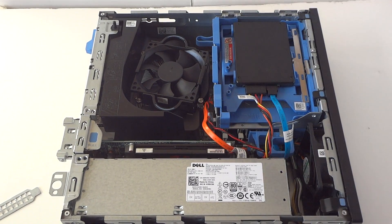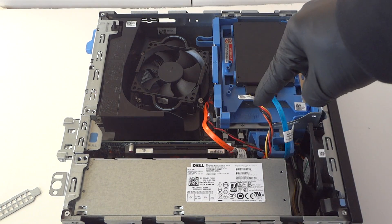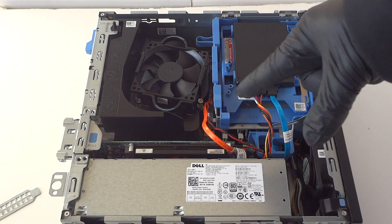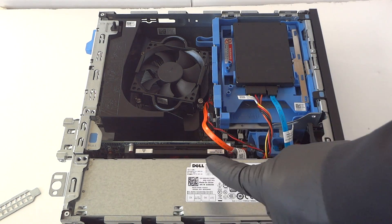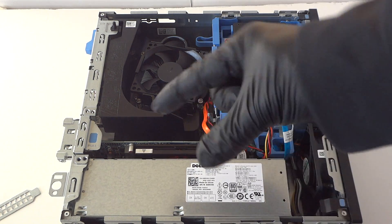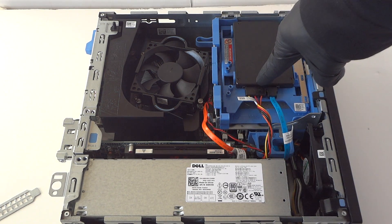Now reinstall the front cover bezel — it clips right back in. To summarize: we upgraded the memory to DDR3 1600 ECC unbuffered — go with Kingston, Crucial, or Corsair, the top three brands. We upgraded the video card to AMD Radeon HD 7570, or you can go with the 8570 — low-profile with low-profile bracket. And we upgraded from a hard drive to a solid state drive.